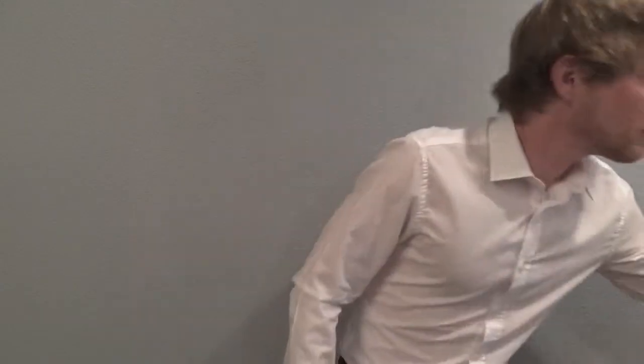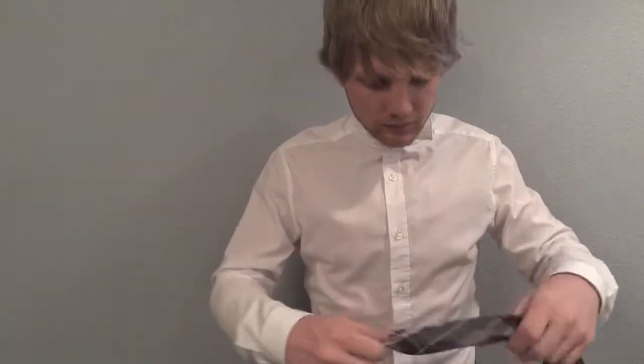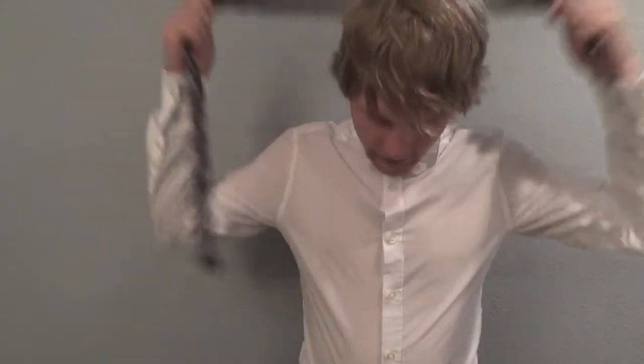First, get your tie, pop your collar, and button the top button. Taking the small end in your right hand, place the end near your belly button.